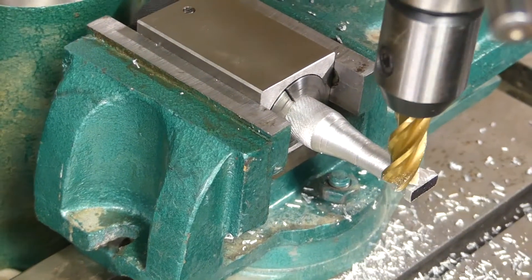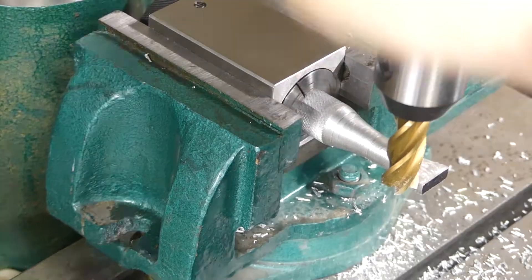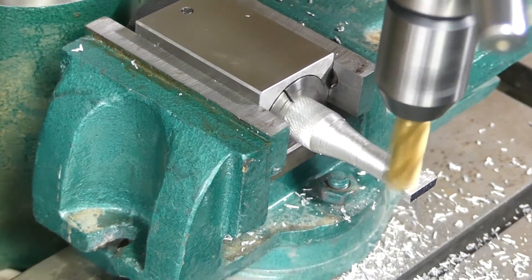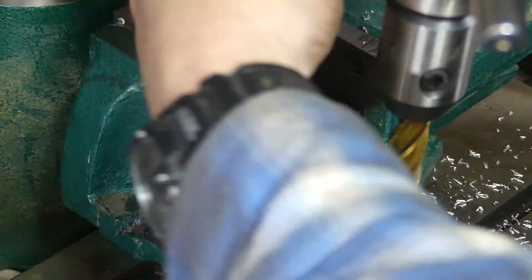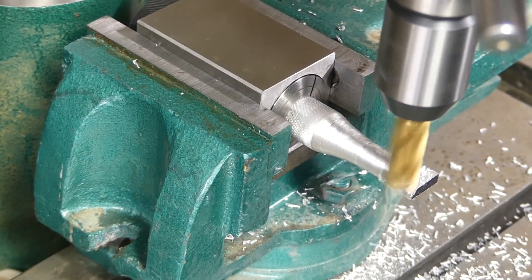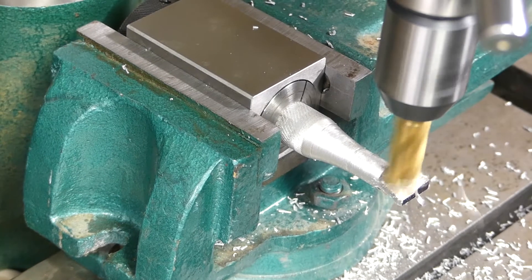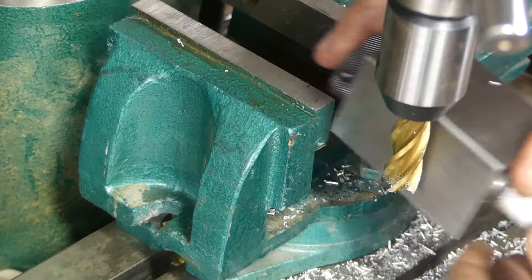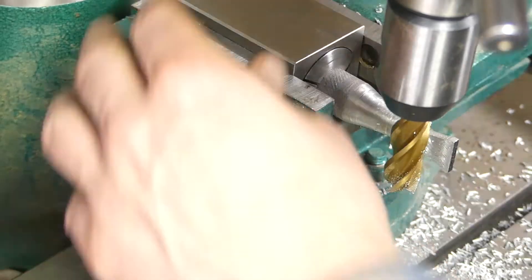Now I'm setting the depth so both sides are the same. I can't take deep cuts with this one, and it's stuck out there a little ways too, so I'm just doing a little cut, then flipping it and doing a little cut, just working my way up on it. The reason I'm doing that is I want it to be kind of symmetrical.